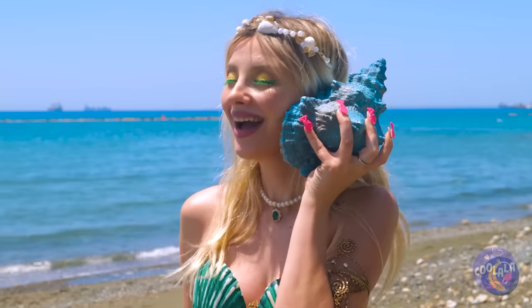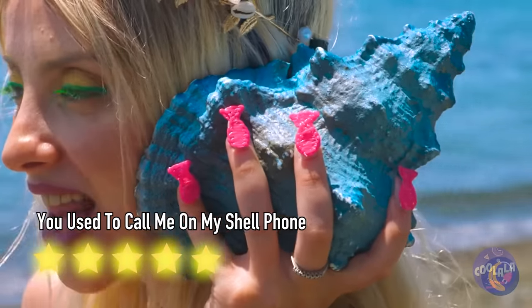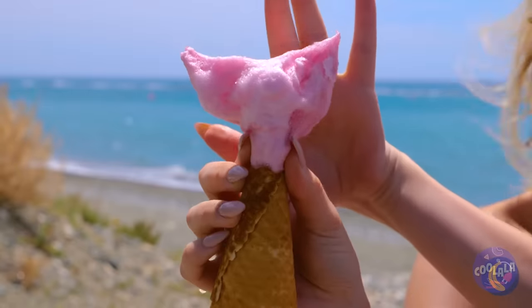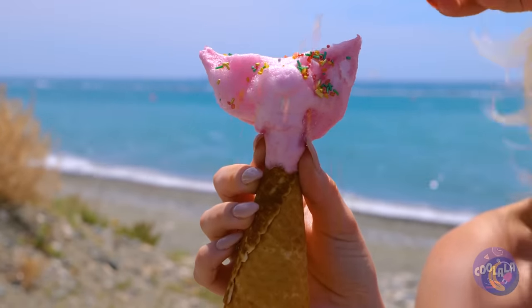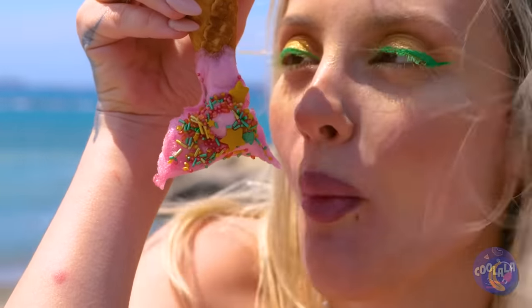Hold on — the ocean's calling. Ice cream's great on a hot day. Now I'm worried about that cotton candy. It's a mermaid tail — this must be the scales. Apparently she'll only eat things with a face. Next time, ask for just the cone.